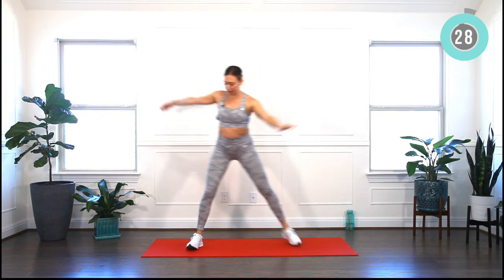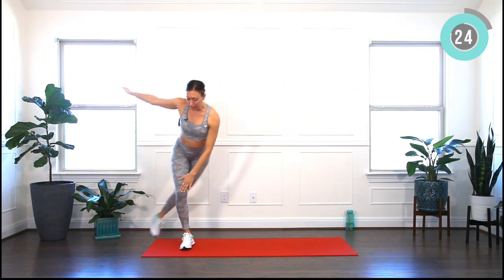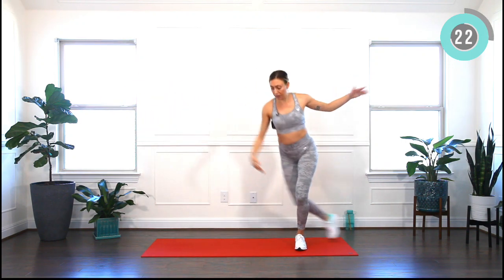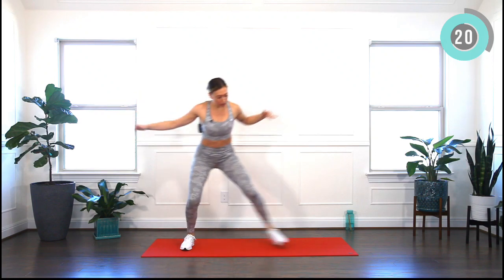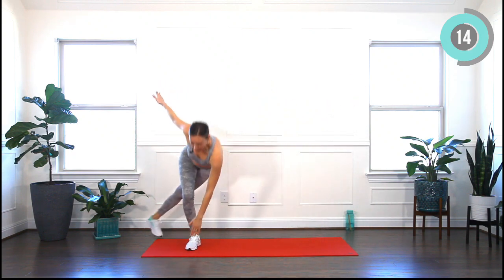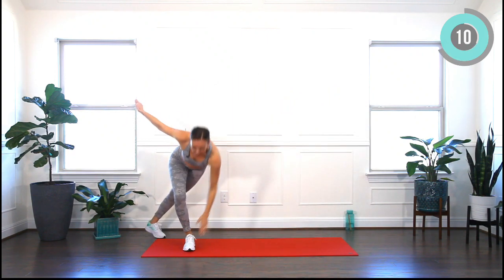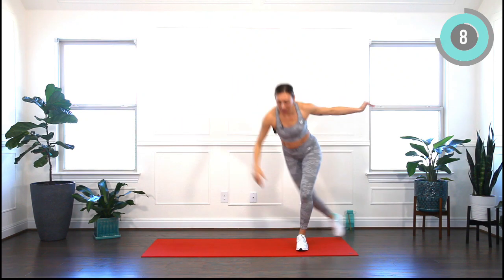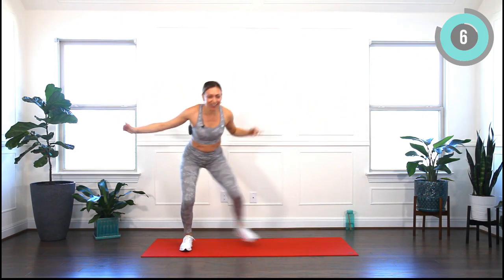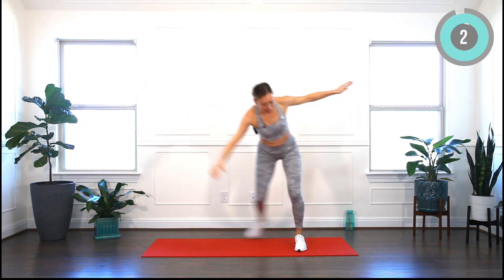Alright, ice skaters. You're going to touch your knee, or if you feel like you can go deeper, you're going to touch your toes. Engaging your core — no need to rush. That's our last warm-up exercise and we will begin with our workout. Well done.